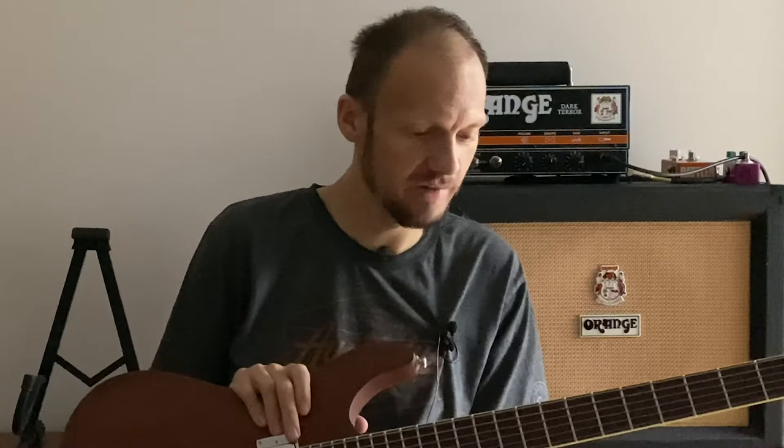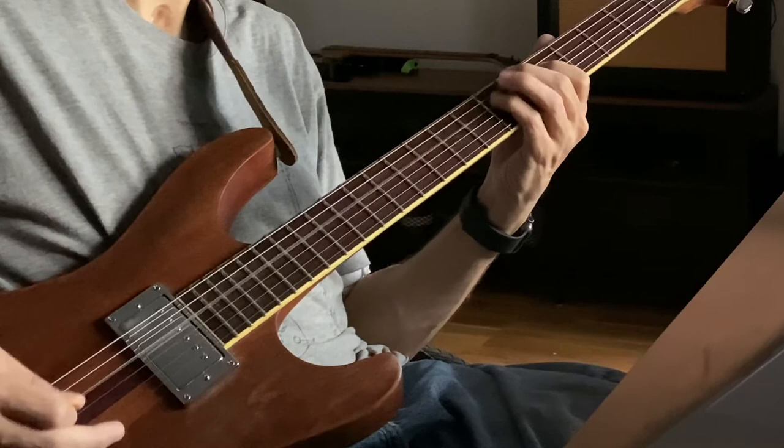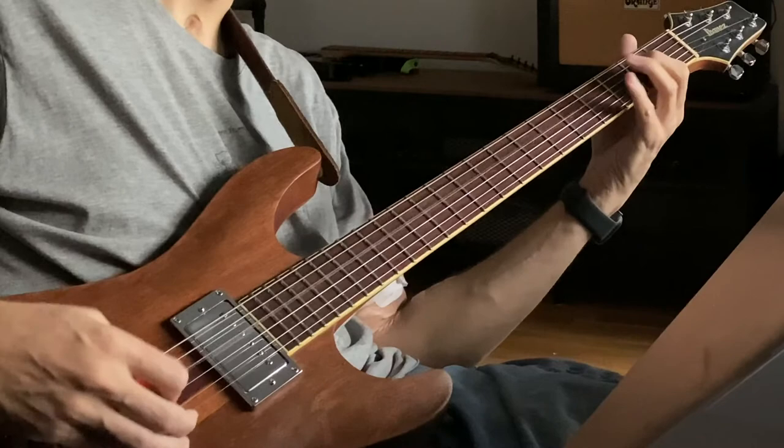So that's another video documenting every Ibanez guitar ever made — another one from my personal collection. Thanks for watching, and I'll see you in around two weeks.